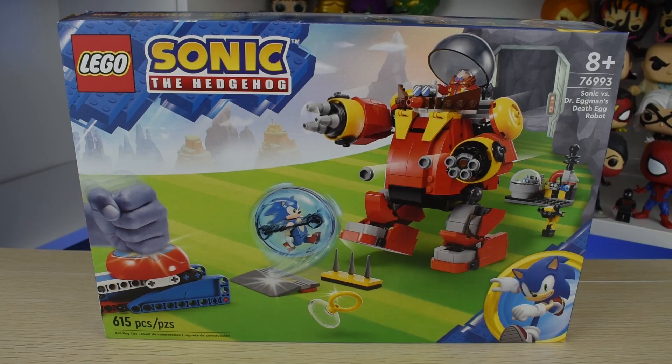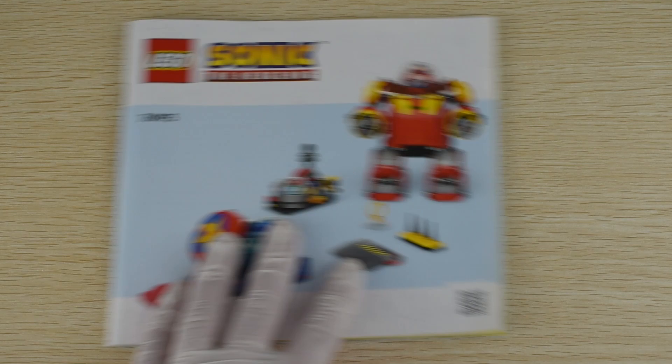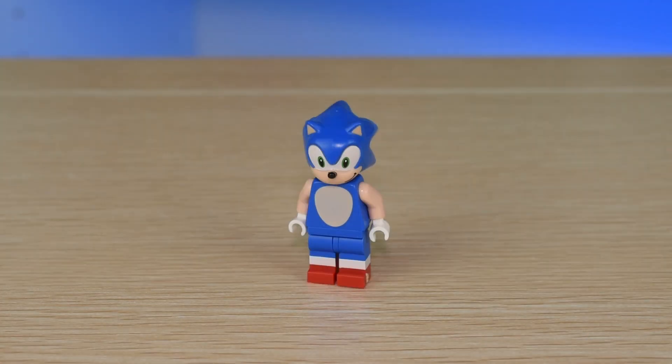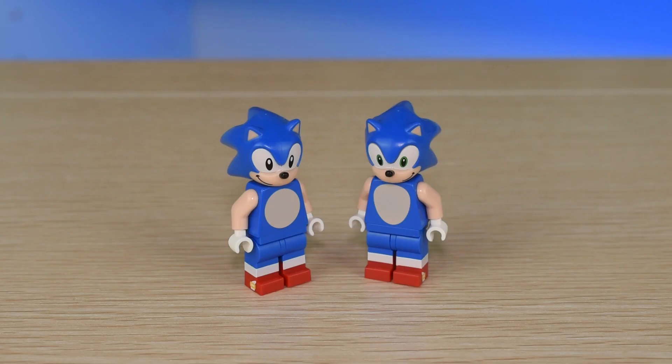Sonic vs. Dr. Eggman Death Egg Battle retails for $60, a little on the pricier side, and releases on August 1st. Across one instruction booklet and 5 numbered bags, you'll start the build with the blue blur — his modern interpretation with green eyes and a different belly compared to his classic variant from the LEGO Ideas set.